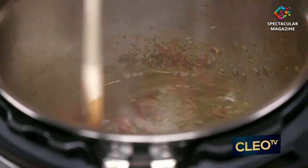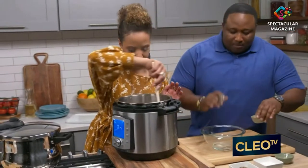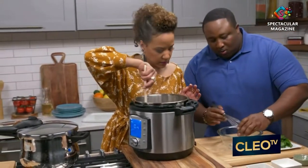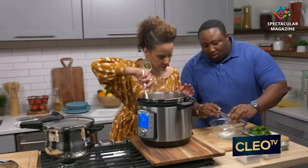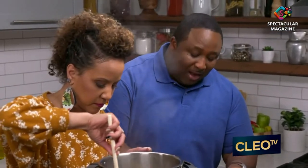What we're gonna make here is our thickener, or what you may know as a slurry, which is simple. It's one part water to one part cornstarch. You could also use rice flour — rice flour makes for a good thickener — or traditional flour.